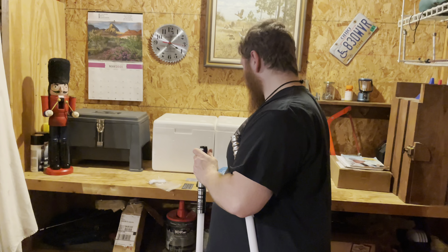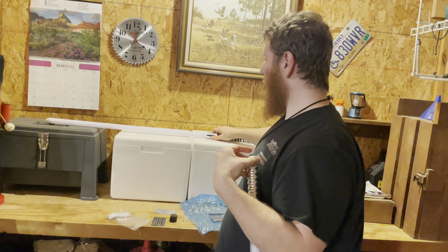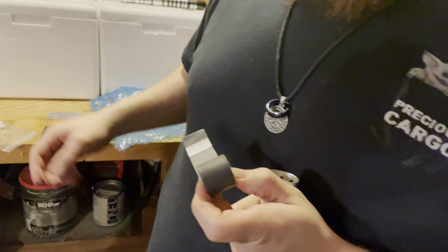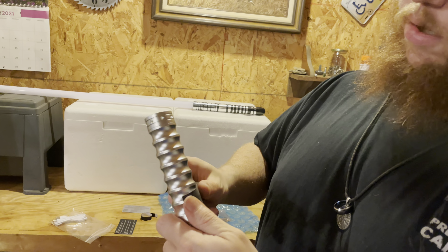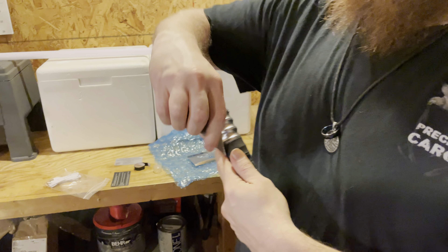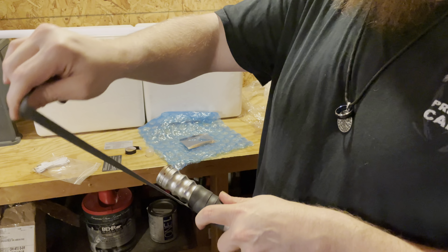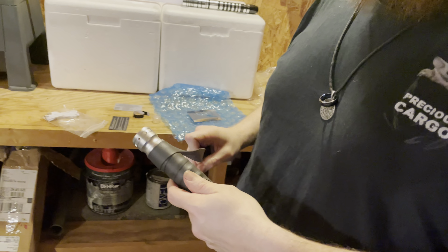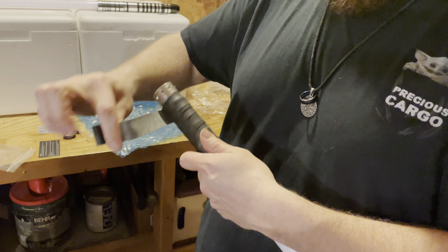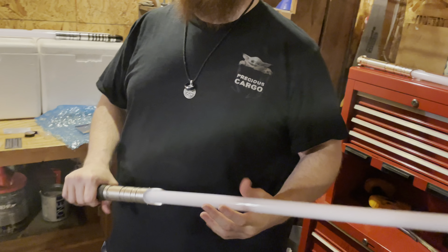One last thing — it came with the leather, like a faux leather wrap. It's got adhesive on it and everything. That's pretty cool. I mean I wouldn't really know where to put it, but it's not bad. You know what they did? They went to Meyer and got some tennis grip. But I like that it came with something that you could customize it a little bit — it's pretty dope, and it does make it feel a little bit better.